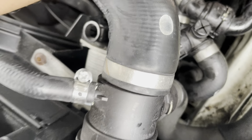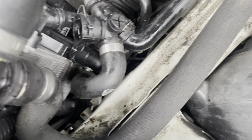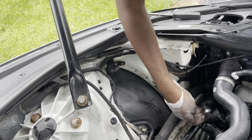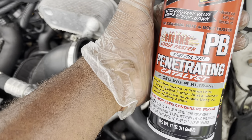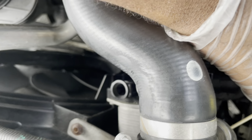I might have to loosen these two and take this to the other side so I can get more space. I'll be right back. I had to go for the penetration blaster — I need to penetrate it a little bit and let that sit for a good 10 to 15 minutes, then try again. That hose is just not moving right now.